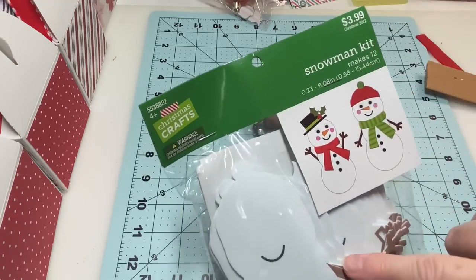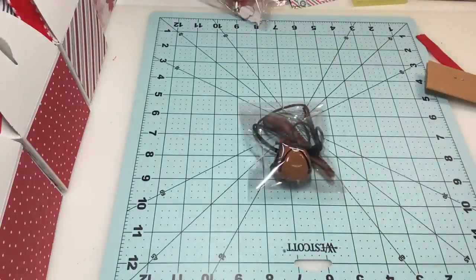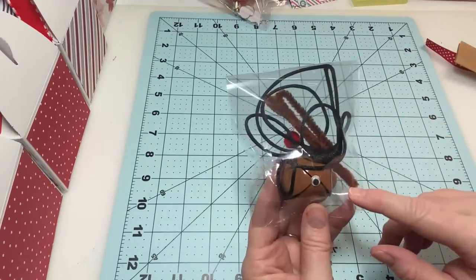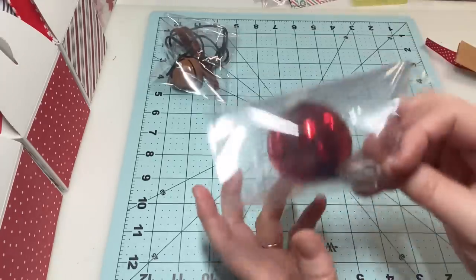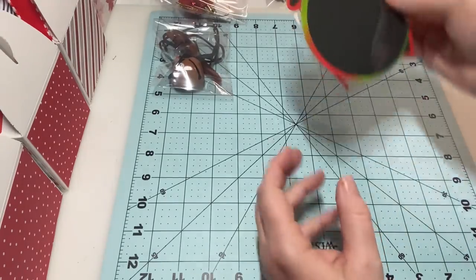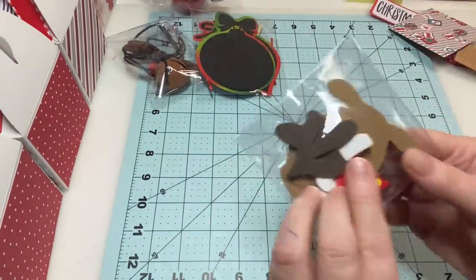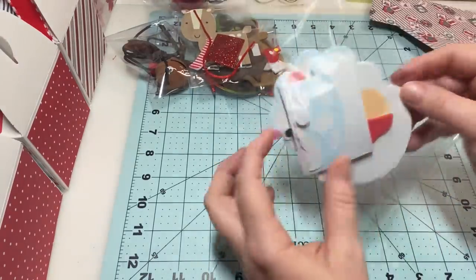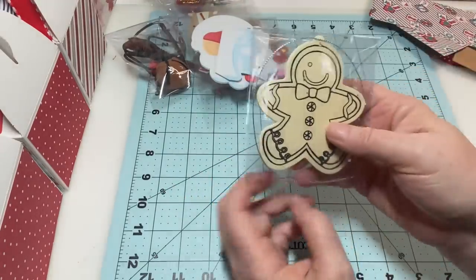This one came with 12 in the pack, and that's how we're going to break down the pricing. Keep watching if you want to know how much I'm going to sell these for — I'll tell you at the end. I took apart the kits and put all the pieces in little cellophane bags. I've got a little reindeer necklace, a little ornament you can decorate, two of the small ornaments to hang on the tree, reindeers, a Santa, and a little ornament they can color.